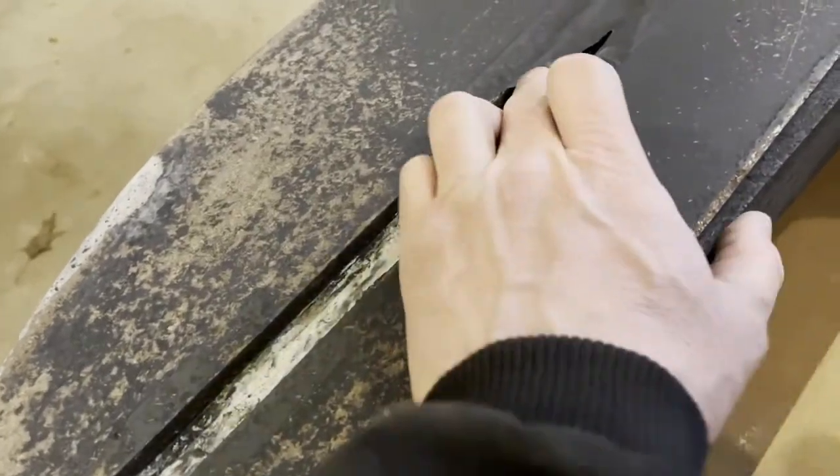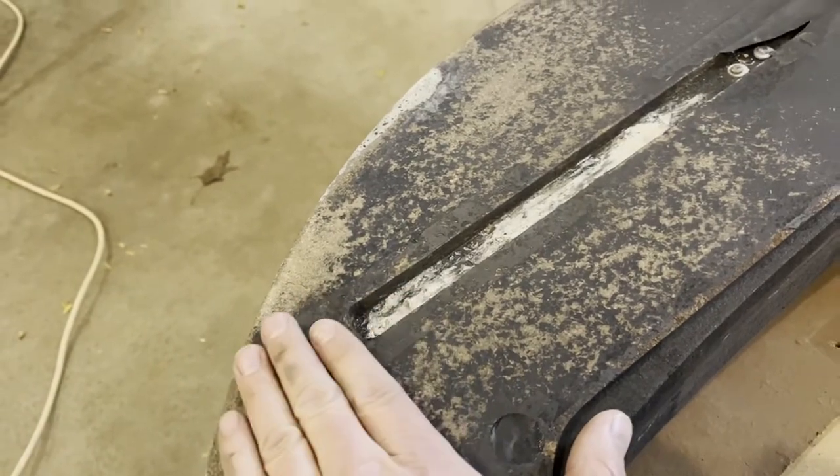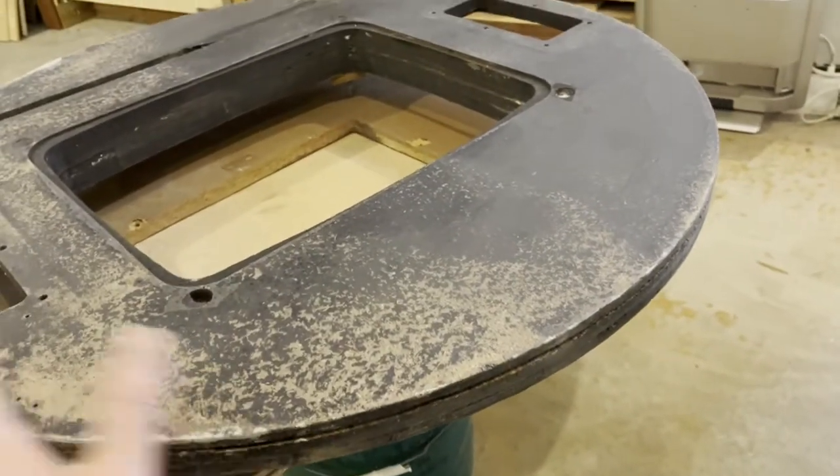I'm going to work and put the t-nuts back into this. Drill it out, get the t-nuts in before I paint, and then I'm going to start painting the bottom side and get it bolted on.